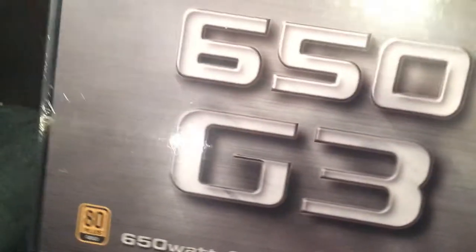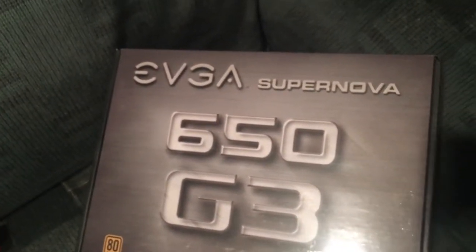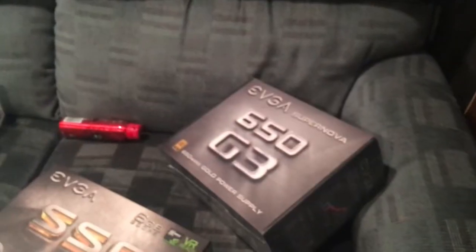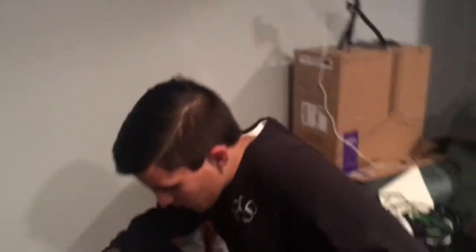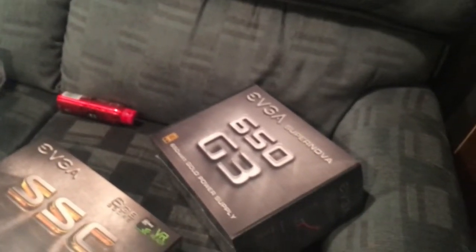For the power supply, we went with an 80 Plus Gold certified unit — the EVGA SuperNova 650 G3. Both the GPU and PSU are EVGA, by the way. What's funny is we looked at the prices and the first generation of this PSU actually cost ten dollars more than this third-generation one, and the reviews were better on this one anyway, so we just went with it.